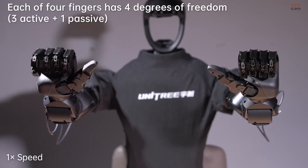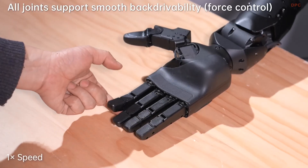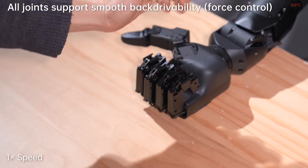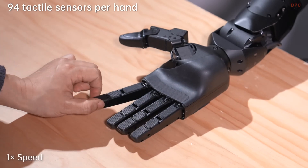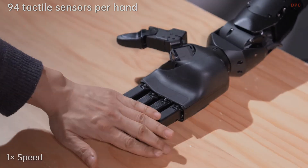The DEX-5 shows just how far Unitree Robotics is pushing the limits of robotic manipulation. If you enjoy tech breakthroughs like this, do not forget to like, subscribe, and hit that notification bell so you never miss an update.